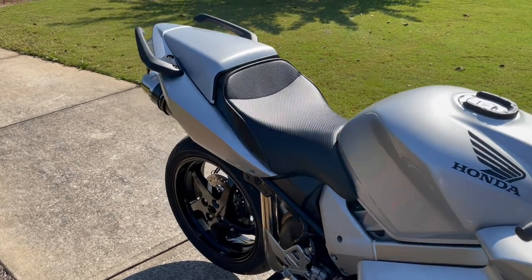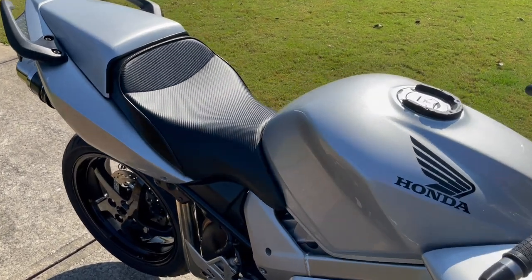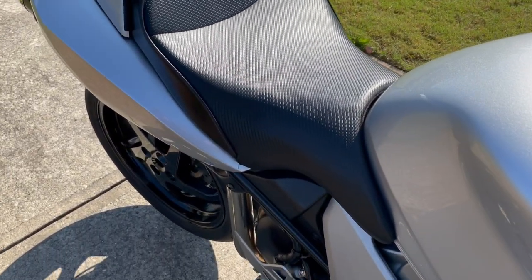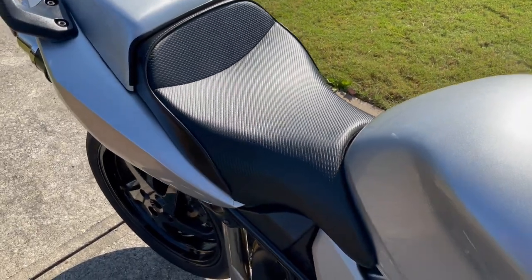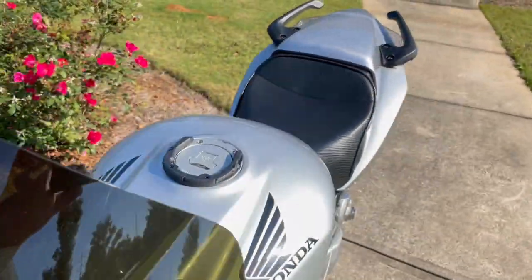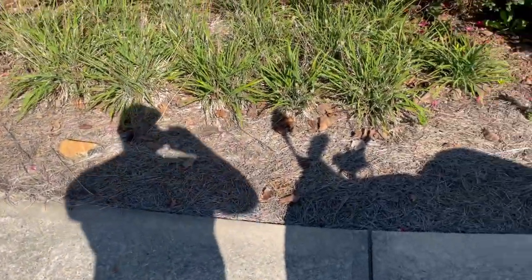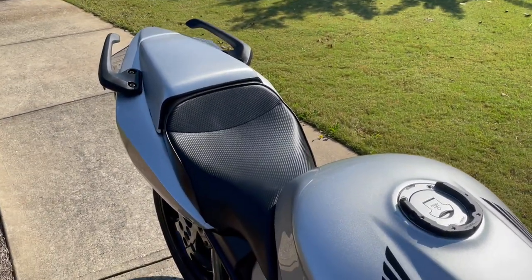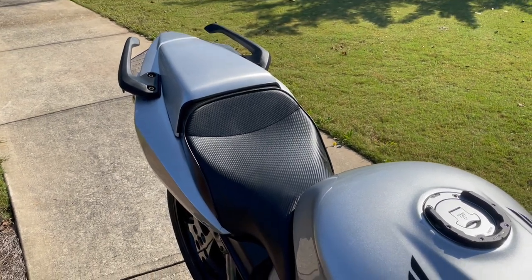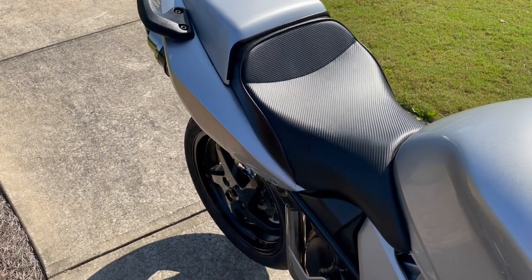Not selling this is what people should do to an 18-year-old VFR Interceptor, but for us it's always been a bike we've been pretty passionate about, so just kind of wanted to share what we did. It sounds like we've got the DB killers in there — we might pull those out. It's a little bit quiet, but not too bad. We're pretty happy with it.